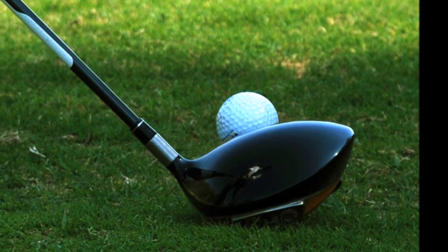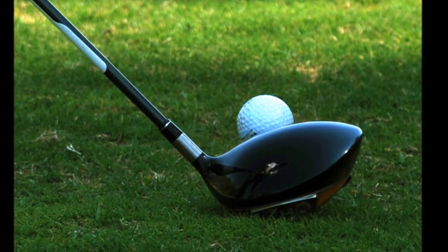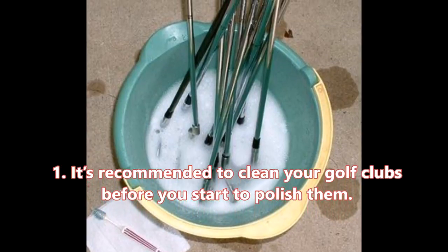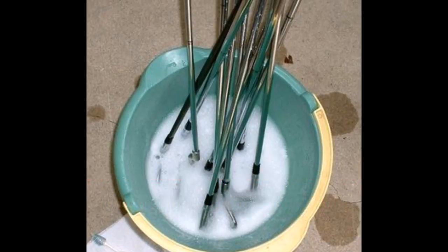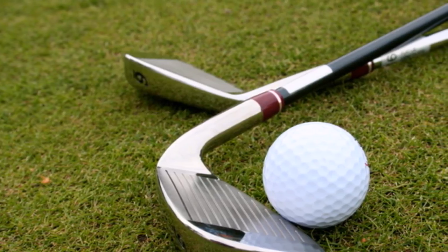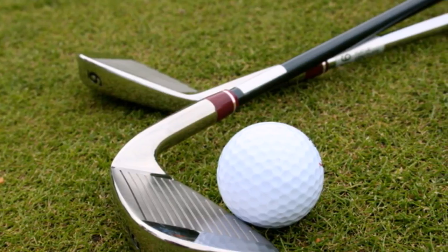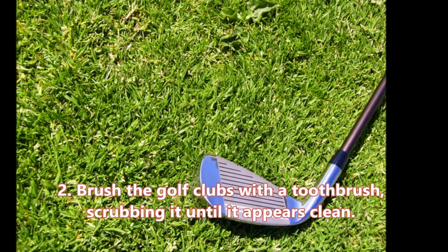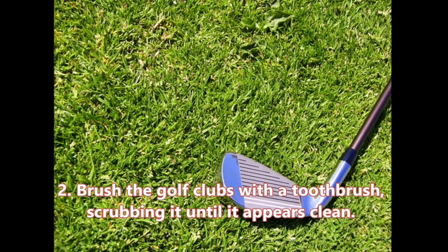Here is the step-by-step process on how to polish golf clubs. Step 1: It's recommended to clean your golf clubs before you start to polish them. You can do so by mixing soap and water and soaking the clubs into the mixture in order to remove any dirt or residue from the golf clubs, which may be dirty due to weather conditions or contact from the golf course. Step 2: Once soaked, brush the golf clubs with a toothbrush, scrubbing until they appear clean.